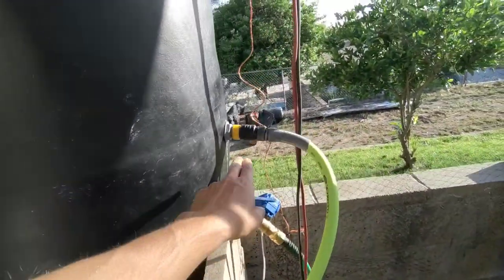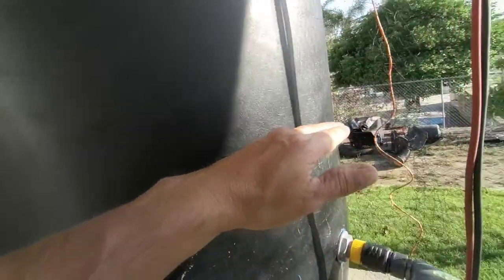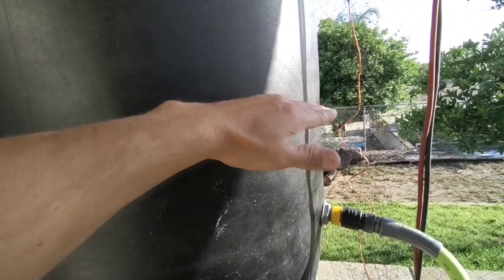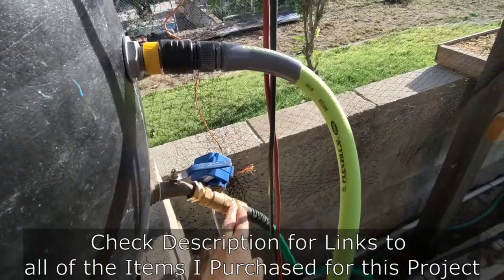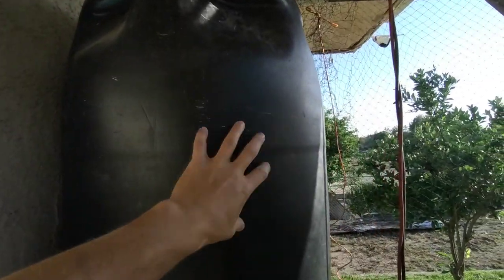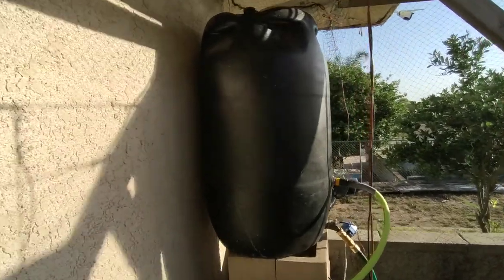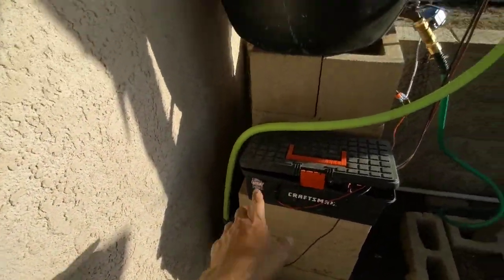Instead, I hooked up a float inside this drum that will automatically fill up the tank halfway. When it drains, it will automatically fill up, so it keeps it filled at least halfway no matter what. When this ball valve opens to water my garden, it will automatically refill, so I don't have to worry about running out of water. When it rains, it will fill all the way to the top for free. This is a small system but the plan is to have ten of these, with the extra nine tanks filling up through rainwater. If I run out of rain, it switches to my on-grid watering system through my hose and float.